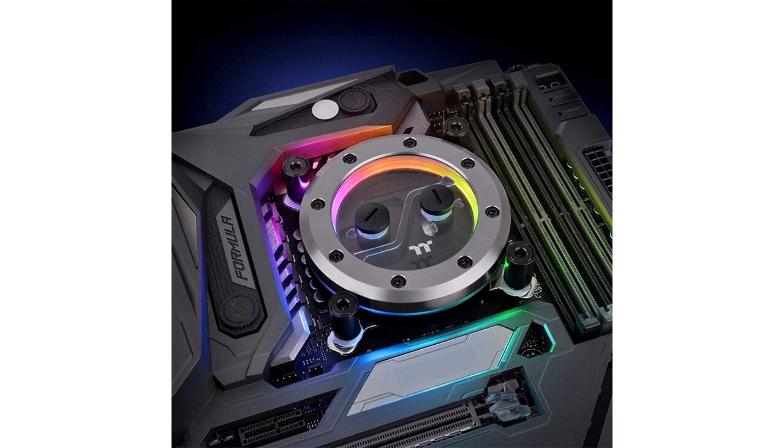Thermaltake, the leading PC DIY premium brand for case, power, cooling, gaming peripherals, and enthusiast memory solutions, launches the Pacific SW1 Plus CPU Water Block and Pacific SF Fittings.